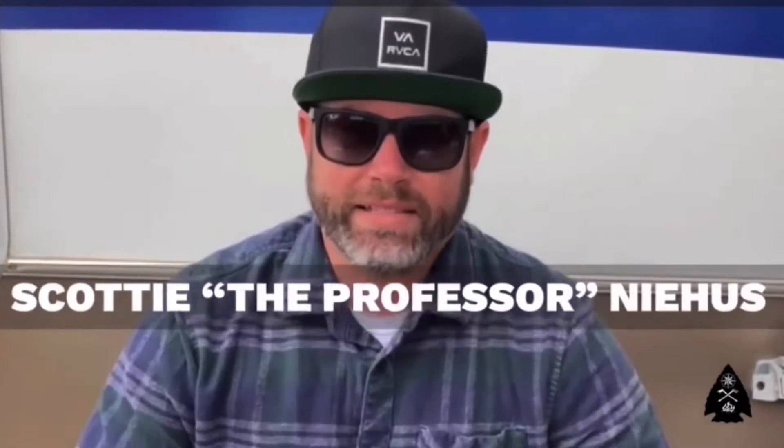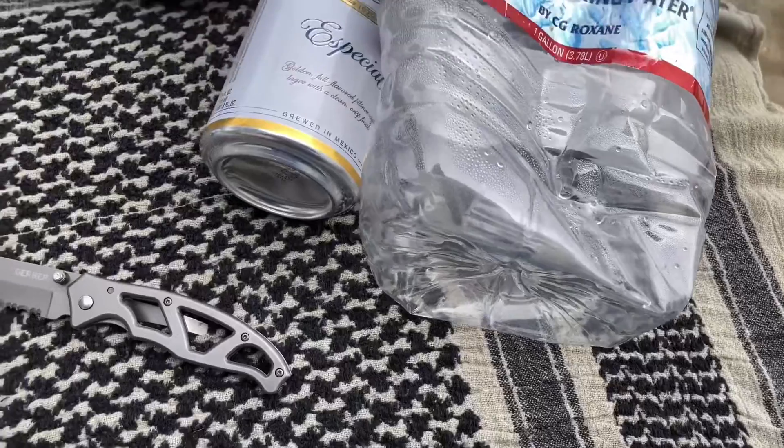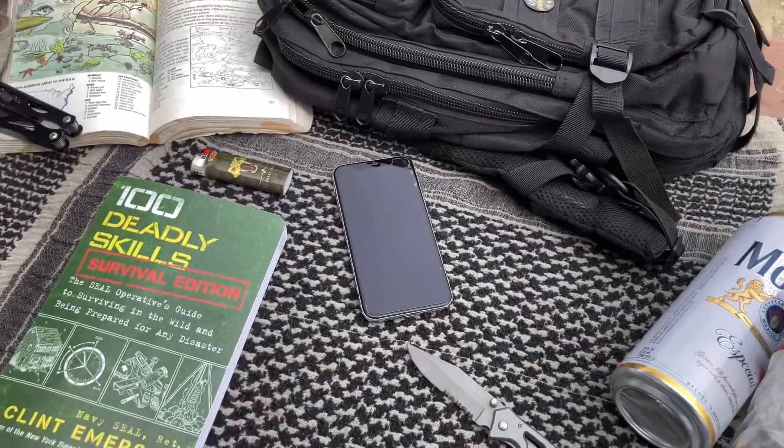Hey everybody, welcome back to the next episode of The Last Boy Scouts on YouTube. I'm coming to you from Morro Bay, California, where we're here camping with the family. While I'm here, I wanted to show you guys something awesome. A few episodes back we talked about water purification via filtration and sterilization. Today I wanted to show you a method of basically taking seawater and making it okay to drink — taking out all the salt and making it safe — and we are only going to need three items.